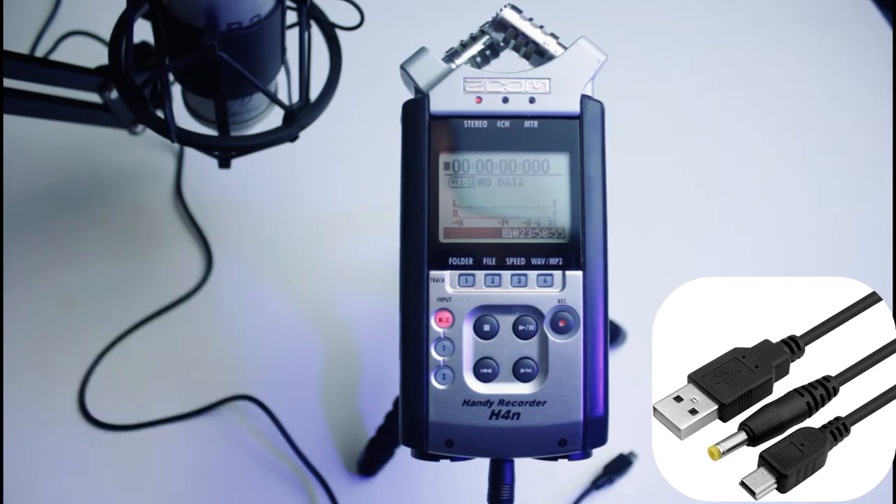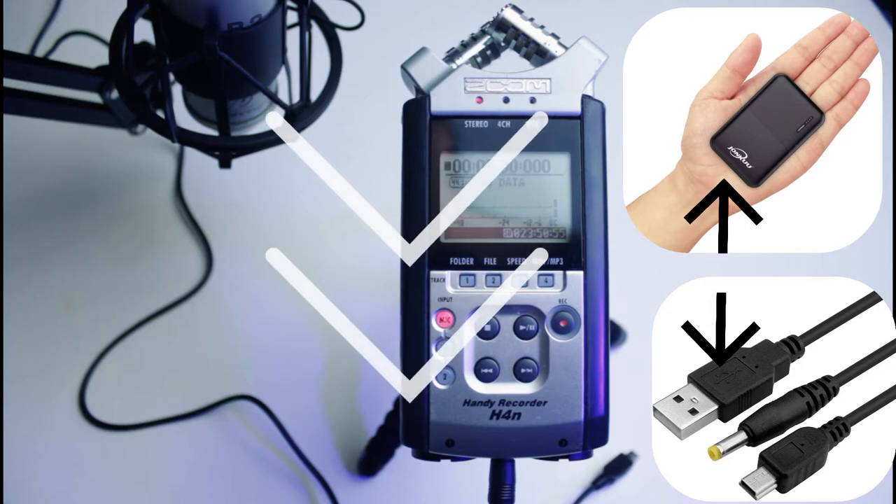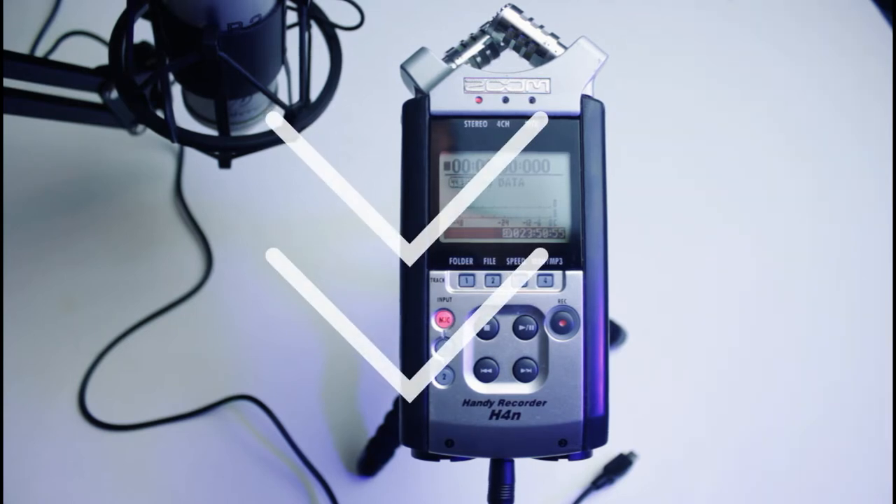You could also connect your Zoom to a portable USB charger or any USB power connection to give it the power it needs. We've put the Amazon link for you in the description. Let's start.